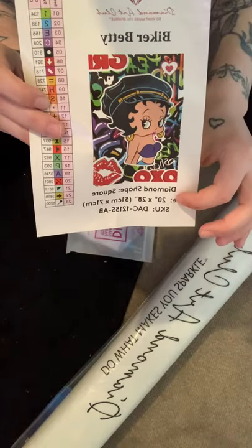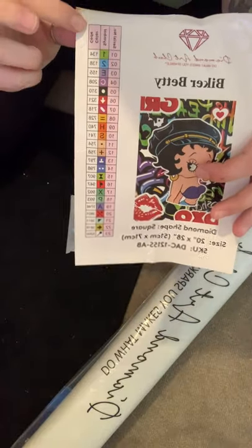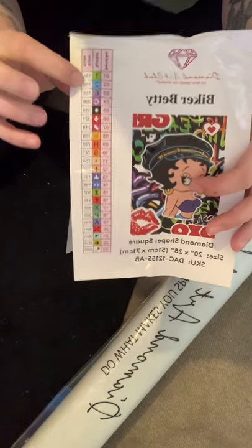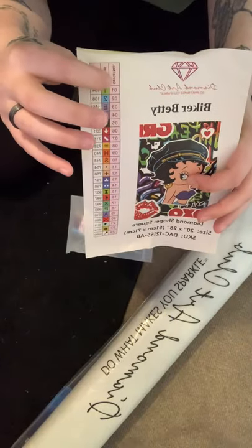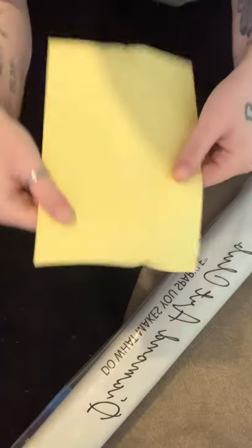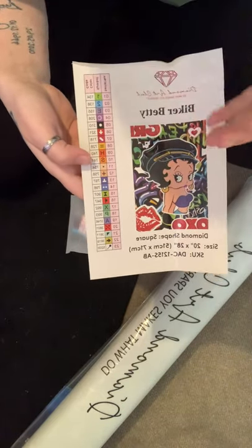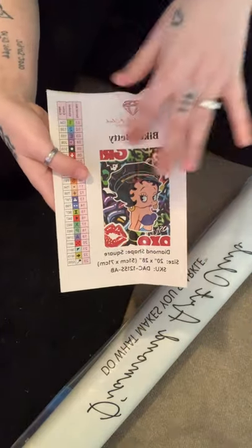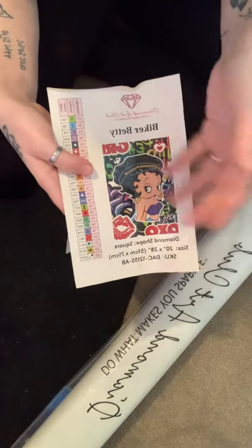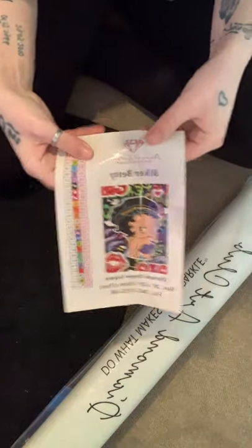It also comes with an inventory sheet showing a picture of Biker Betty, the dimensions, and the shape. This is your legend, telling you the symbol and the color code of the diamond drills so you can store them correctly and not get them mixed up. It comes on a giant sticker so you can cut it out and stick it on your storage pots. It's a little crinkled but that can easily straighten out.